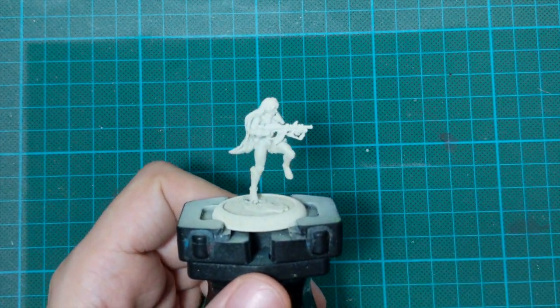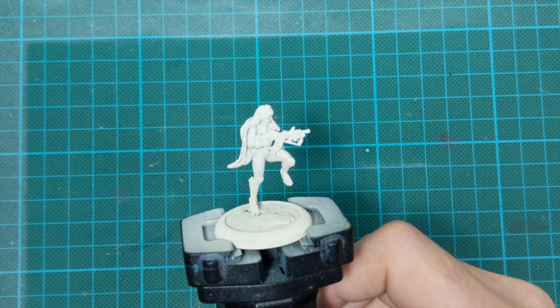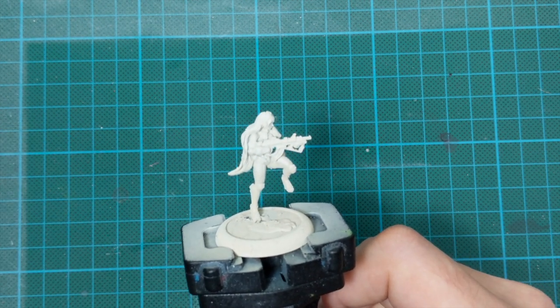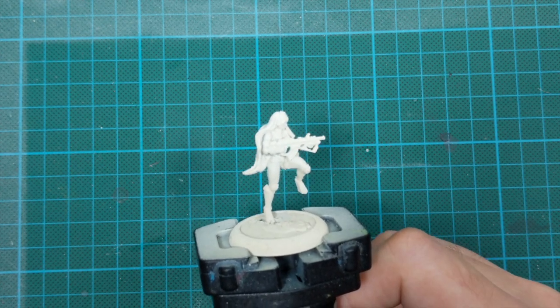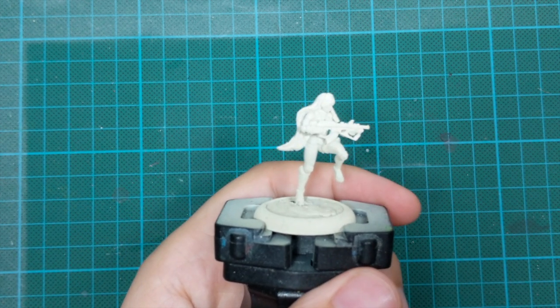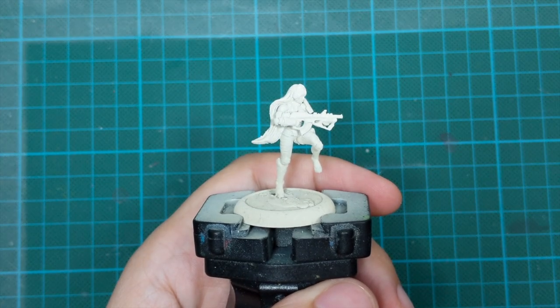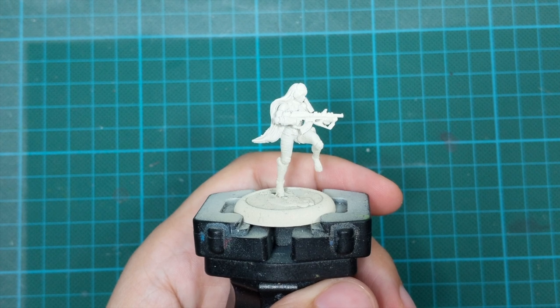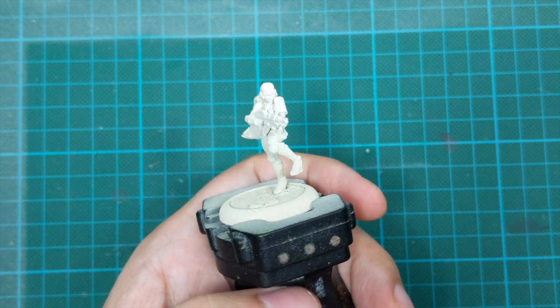Both motorcycle and rider are primed with a Wraithbone spray and I tried to achieve an even coat all around on both of them. But as you can maybe see on her legs it looks granulated - there is like a little dust from the moisture that the spray picked up during spraying of this model, but I will try to work with it.